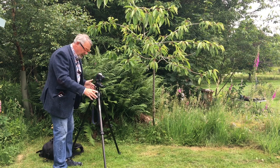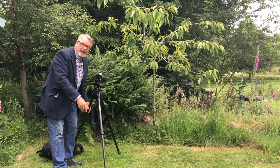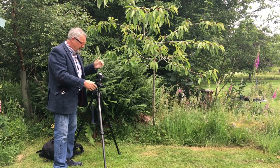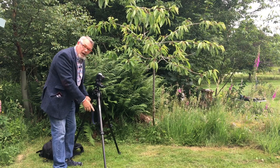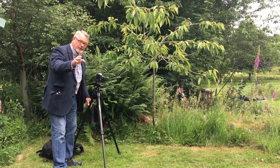Here's another thing about tripods: use the thicker extension first before you use the thin extension. I've seen many tripods with the thin extensions out and this is only asking for trouble. That thin extension is too weak, it moves around and bends easily, so always start with the thick extension first and only use the thin extension as a last resort.